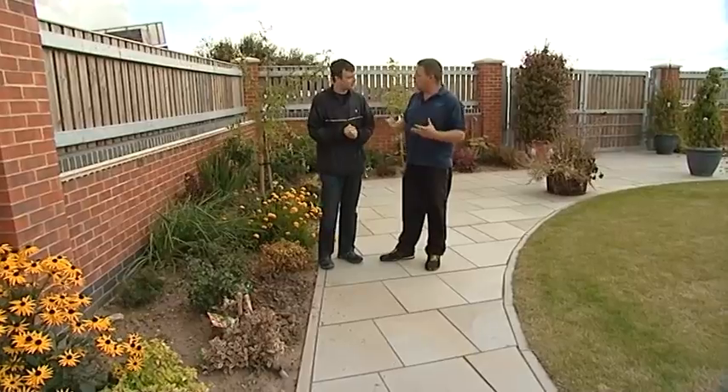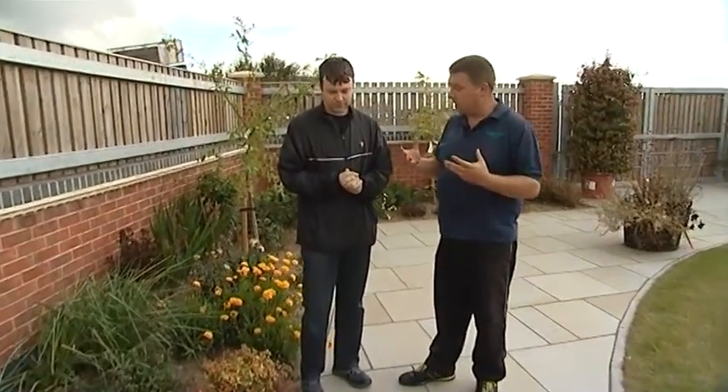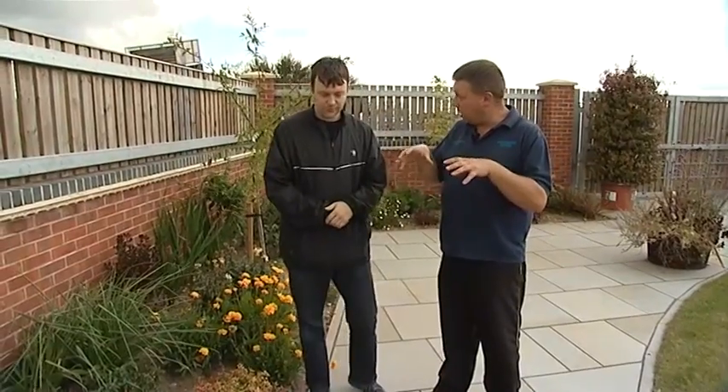As a gardener you've got to be prepared, you've got to have a plan. You've got to look not only in the present but in the future as well. Now we're into September it is, believe it or not, bulb season.